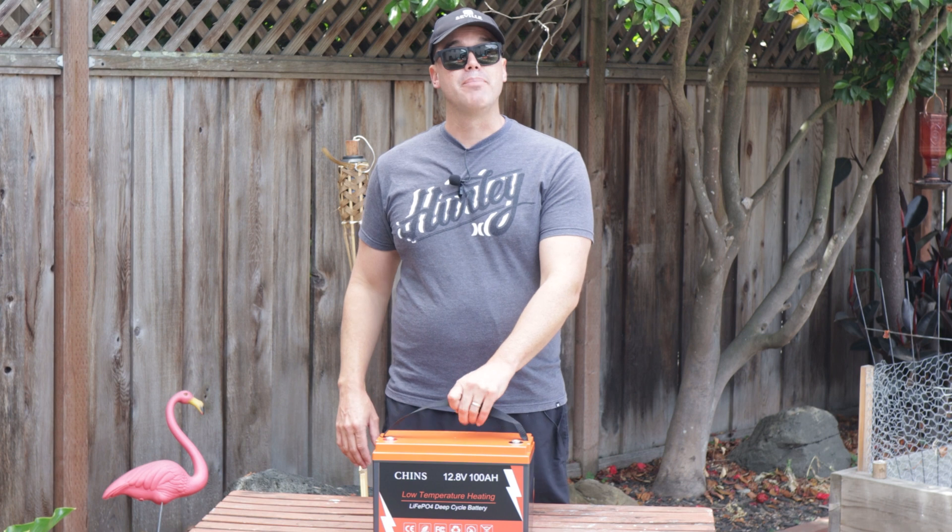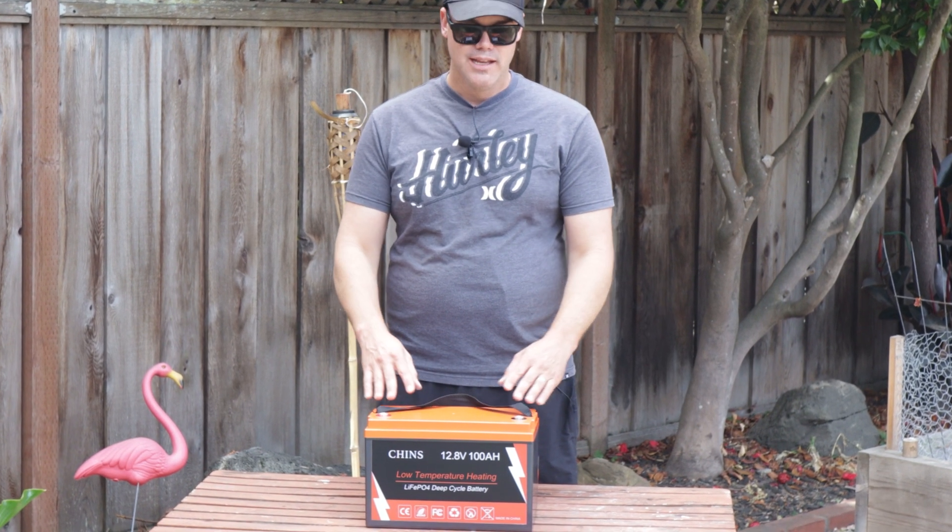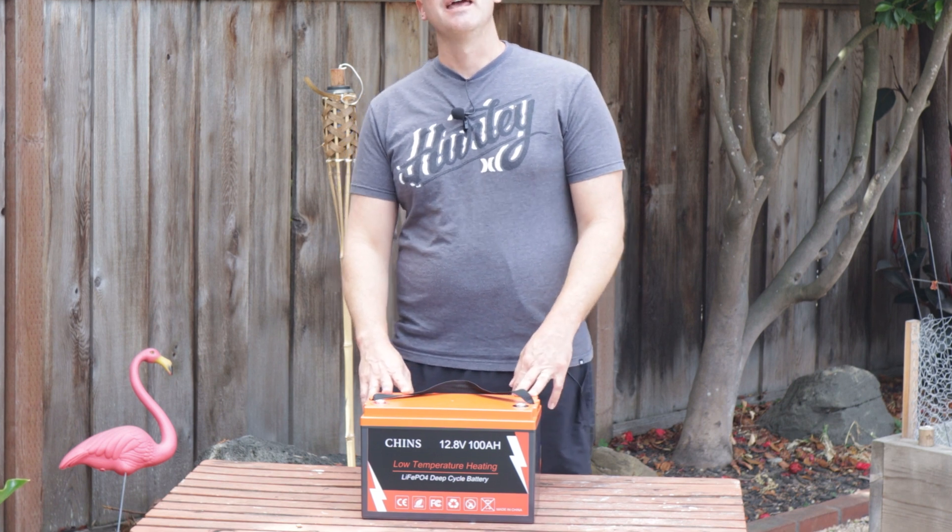So what is the push to move to a lithium iron phosphate battery from an SLA? There are many reasons. First, let's talk weight. Most camper trailers like mine have the battery on the tongue of the trailer, so just by putting this battery in I'm going to free up 40 pounds on my tongue weight. This battery weighs a little over 23 pounds, and my current Group 27 Interstate deep-charge SLA battery weighs over 60 pounds.